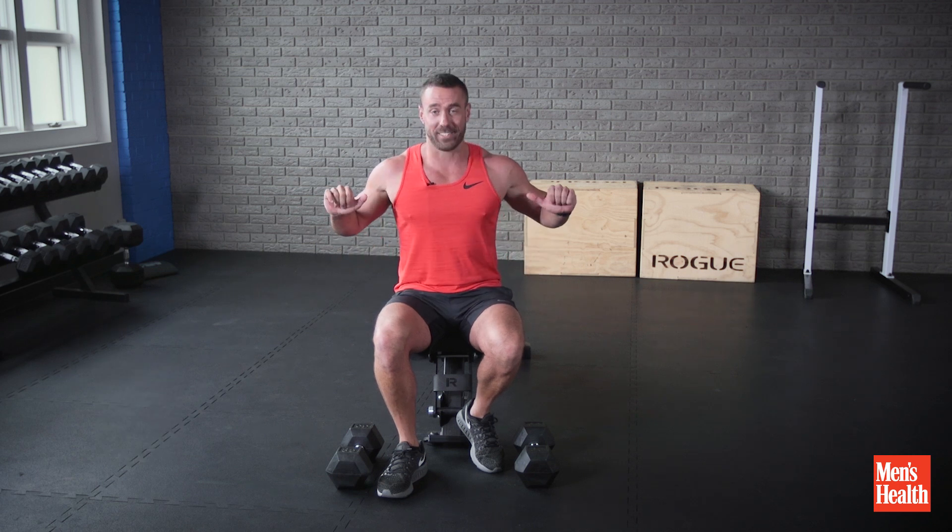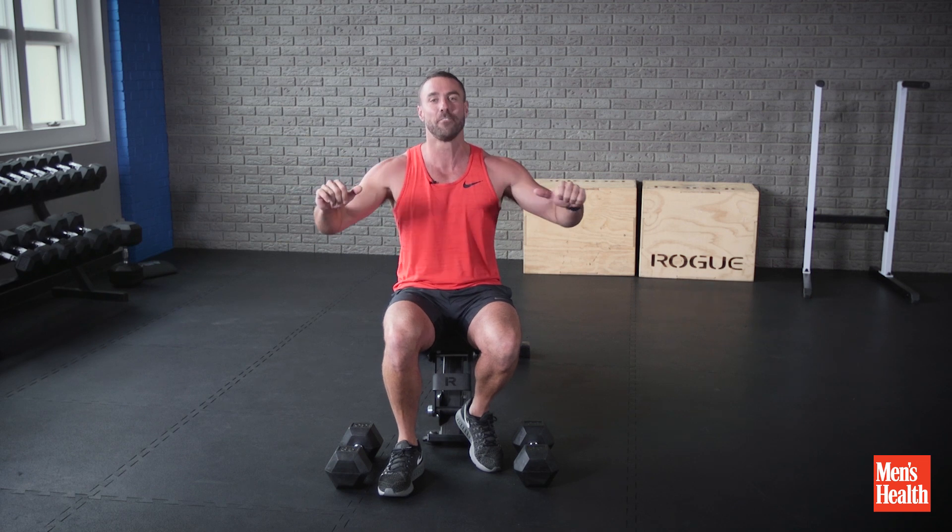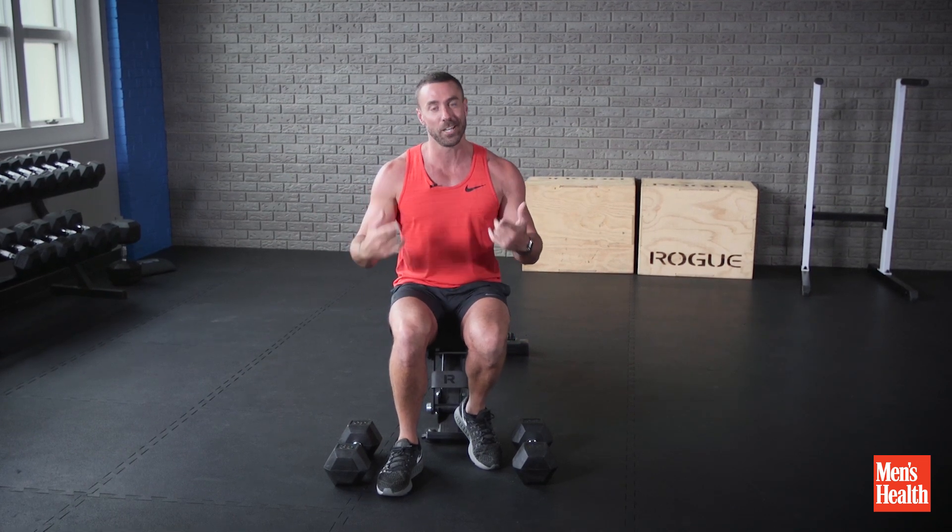So we're gonna do seven bottom half, seven top half, and then seven full — and that way your chest is gonna be pumping. This is how you do it.